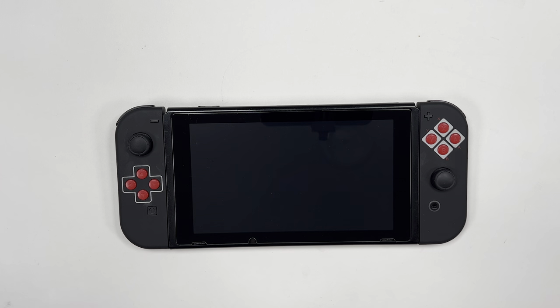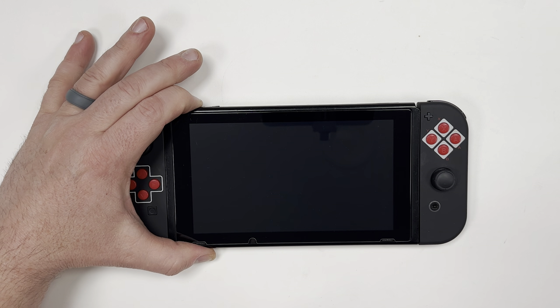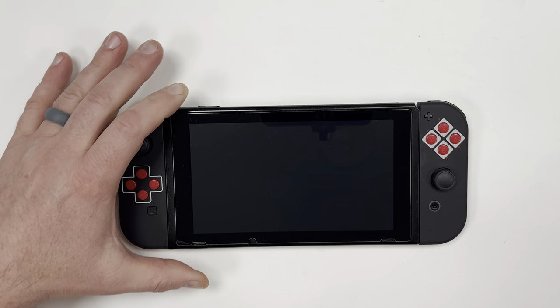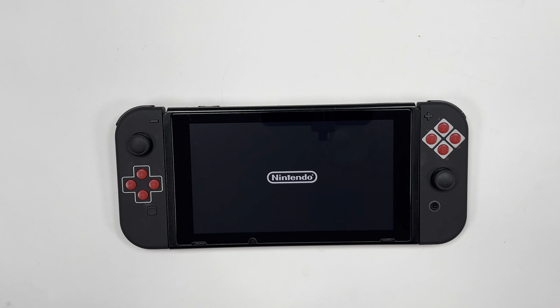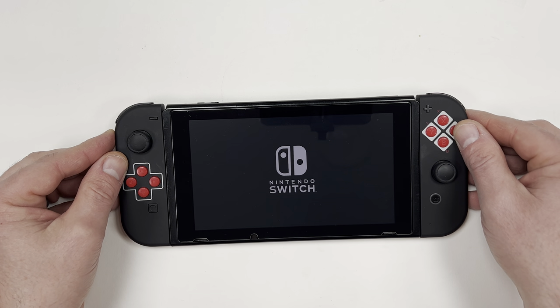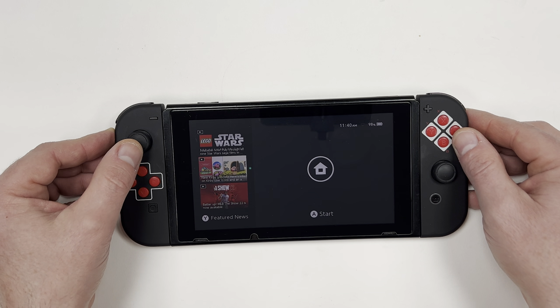After about 20 seconds, let go of the power button, then hold it down again for about 5 more seconds, and the switch should power back on. After you've let go of the power button, it does take quite a bit of time for the switch to load up completely. It will first show the Nintendo logo, then it will show the switch symbol, and after that it should load up into the main menu.